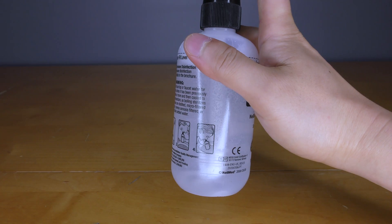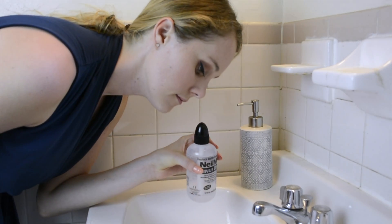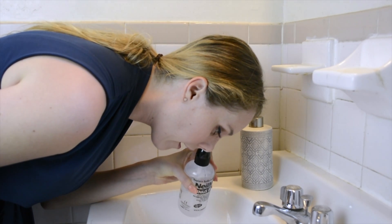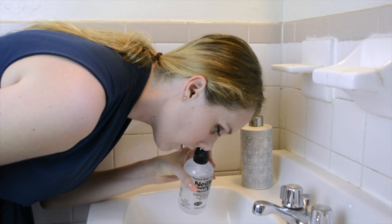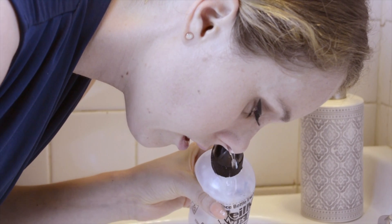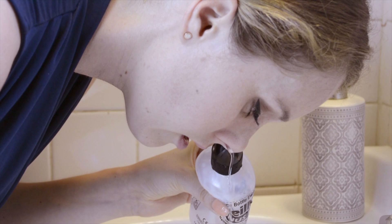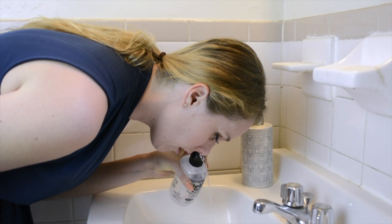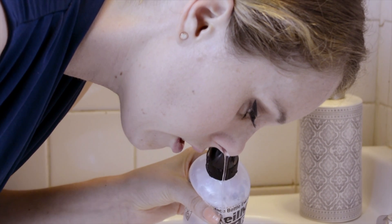After mixing up the solution, stand over the sink, lean forward, and tilt the head slightly down. Keeping the mouth open and without holding your breath, place the cap snugly against the nose. Squeeze the bottle gently until the solution starts draining from the opposite side. Keep squeezing until you have used about ¼ to ½ the bottle, then blow your nose. Repeat on the other side.